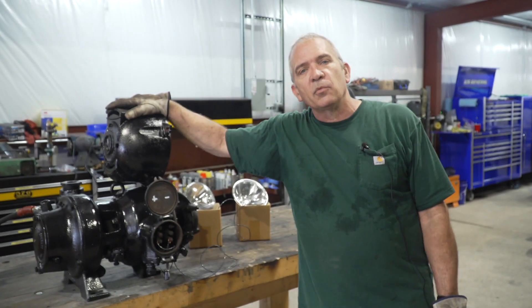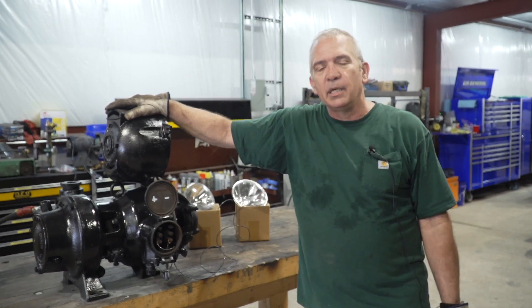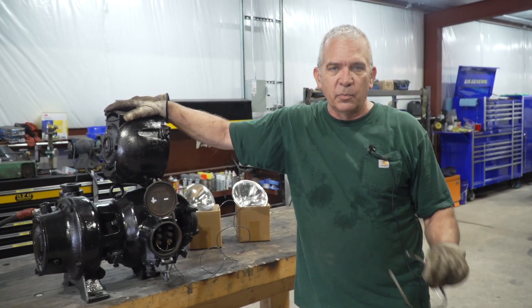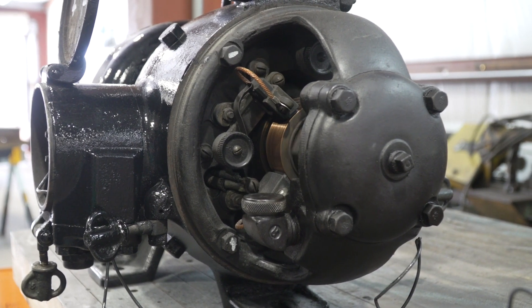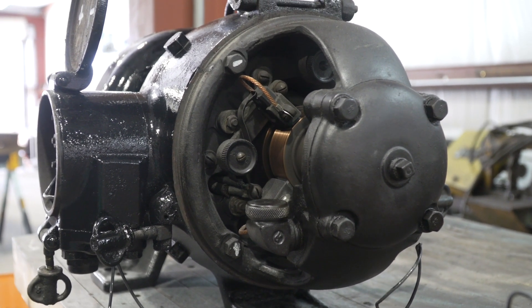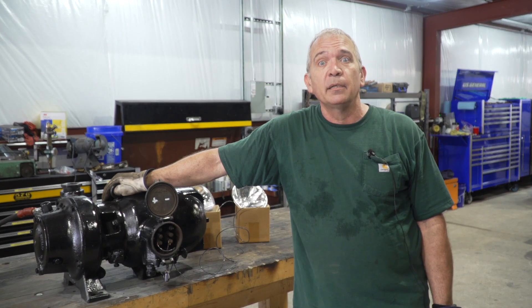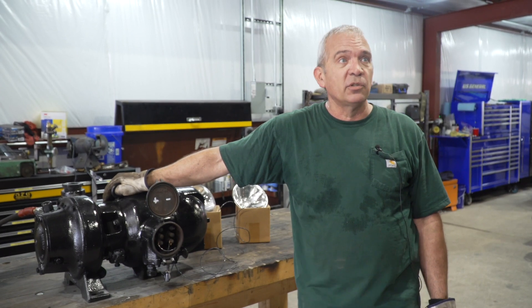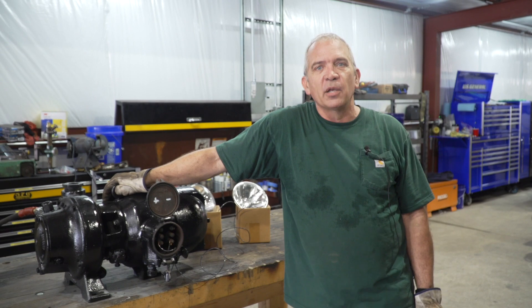We're going to continue to run it in a little bit and run the brushes in, and we're probably going to adjust the governor a little to try to make sure it's putting out the right amount of voltage. It'll be ready when the locomotive is ready — just another one of the appliances that we have sitting on the shelf that has been completed, so when this thing starts going back together hopefully it'll start going back together fairly fast.